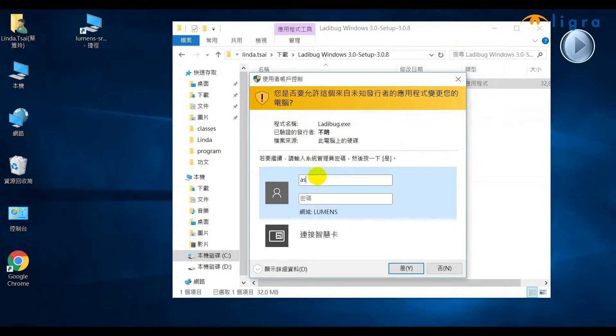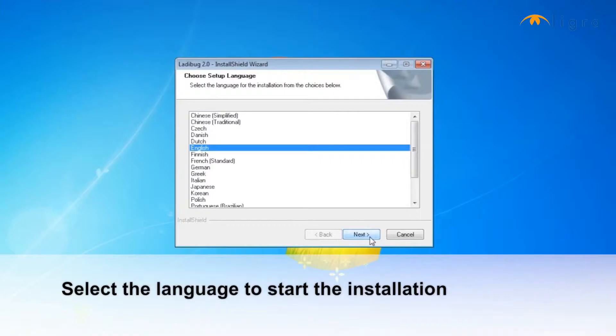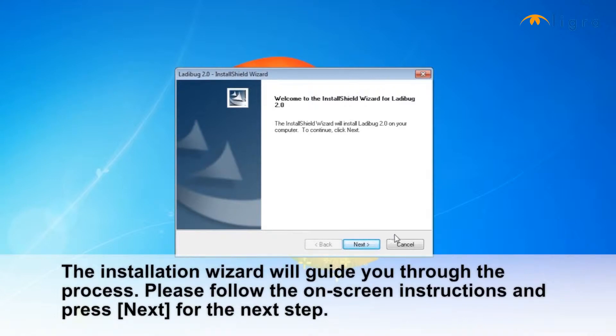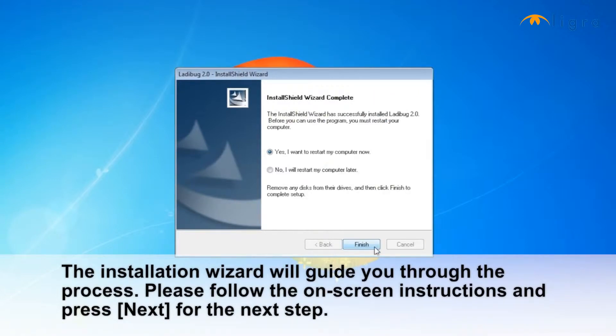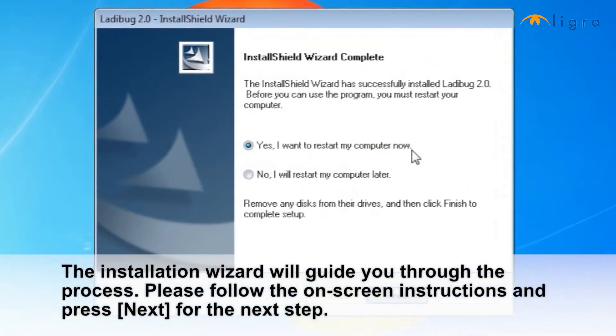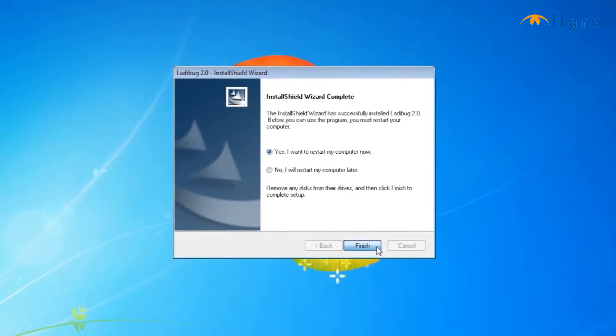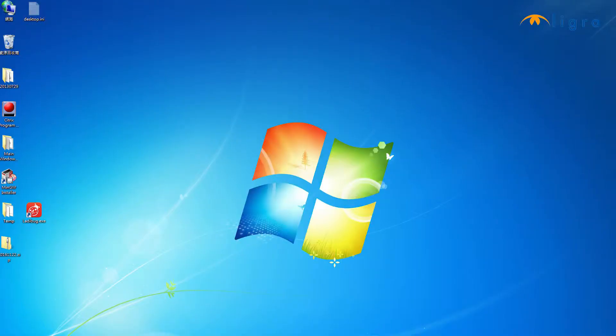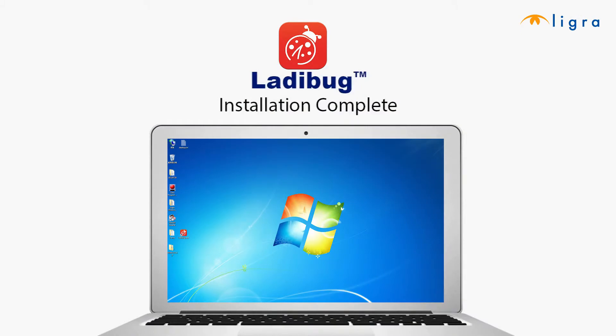After Setup, click on Run, as the Ladybug software is an application. A selection of languages will appear on the screen. After the Install Wizard icon is launched, follow the on-screen instructions and a Ladybug 2.0 shortcut will appear on your desktop. The Ladybug 2.0 installation is now complete. Click Finish and restart your computer.